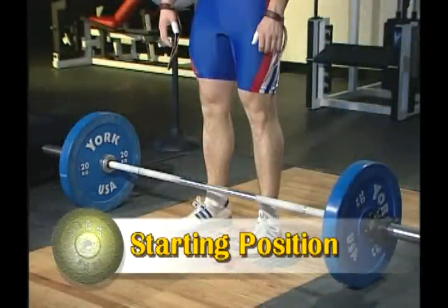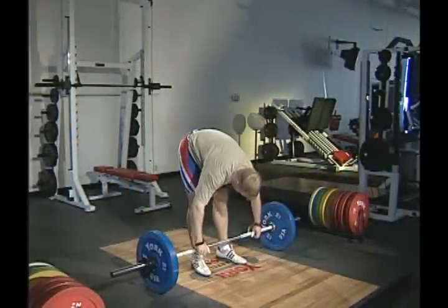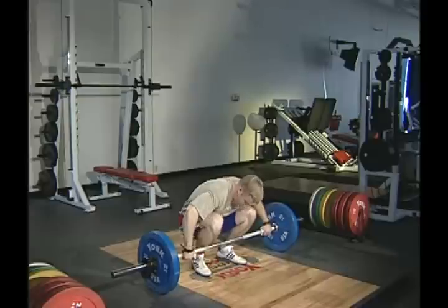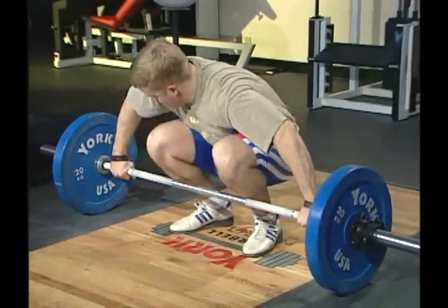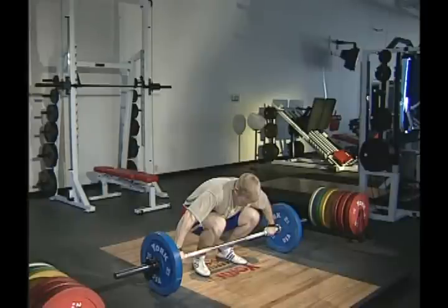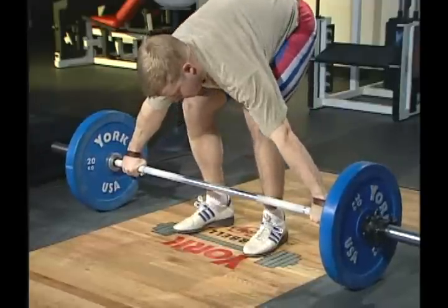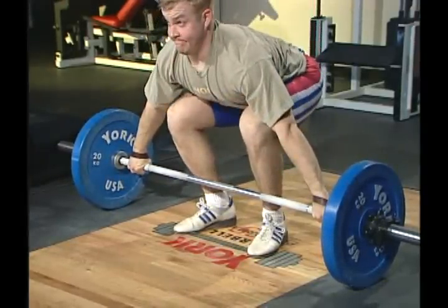The first phase is the starting position. Stand with your feet flat on the platform about hip width apart with the bar over your toes. Squat with your balance toward the front part of the foot. Grasp the bar with a wide overhand hook grip. Your hips should be approximately even with or just slightly higher than the knees. Your shoulders should be over or slightly in front of the barbell. Rotate your elbows outward over the bar. Tuck your wrists slightly. Retract the scapula and raise your chest. Maintaining a flat back, keep your head in a neutral position with the eyes looking directly ahead.